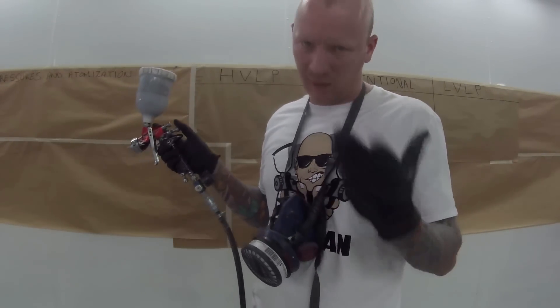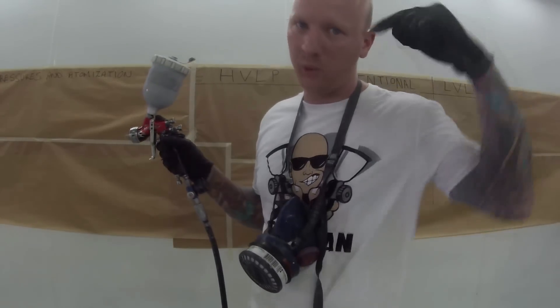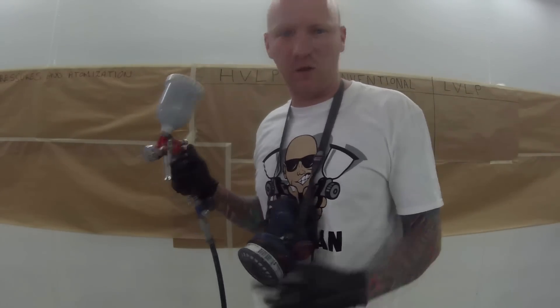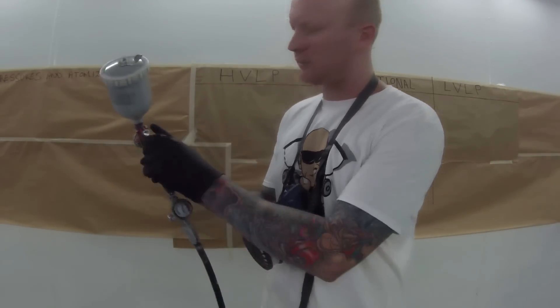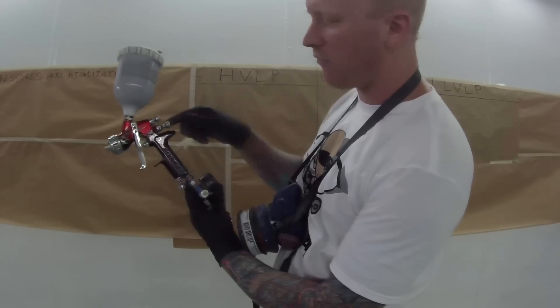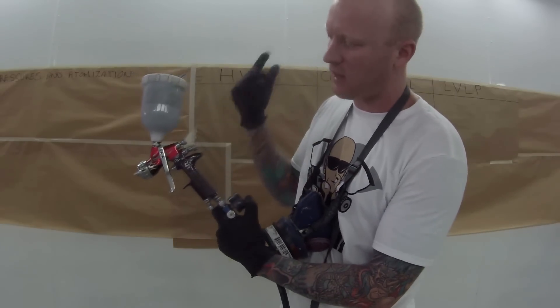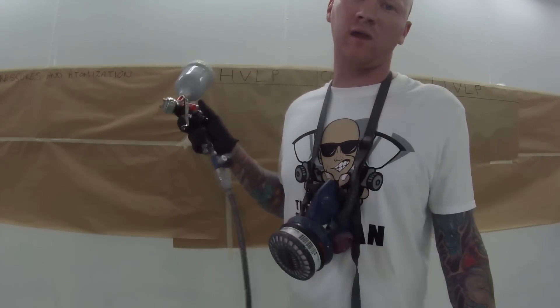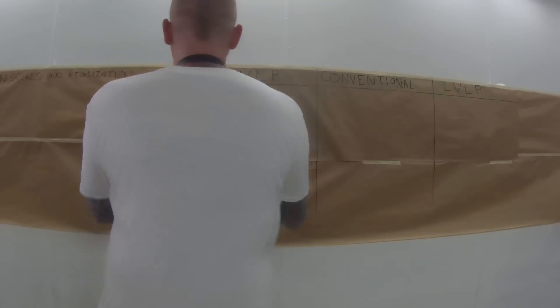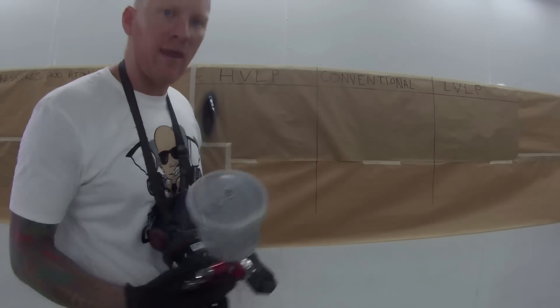The weather is hotter, your pressure is actually going to come down; the weather's colder, the pressure's going to go up. There is a scientific reason for that - I'll put a link in the description if you'd like to learn more about how air pressure and temperature react with each other. For base coat, I'll usually just leave the fluid just about wide open - only really hanging in by a couple of threads - and for these guns most of the time you just have that fan wide open.